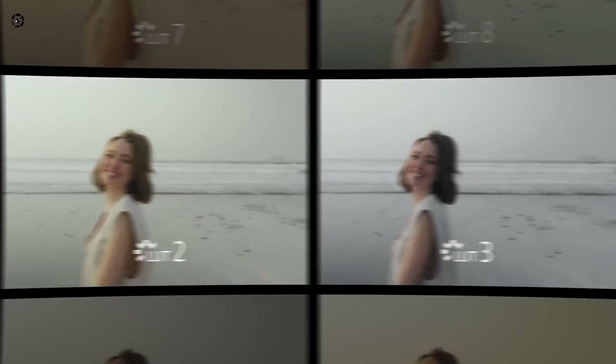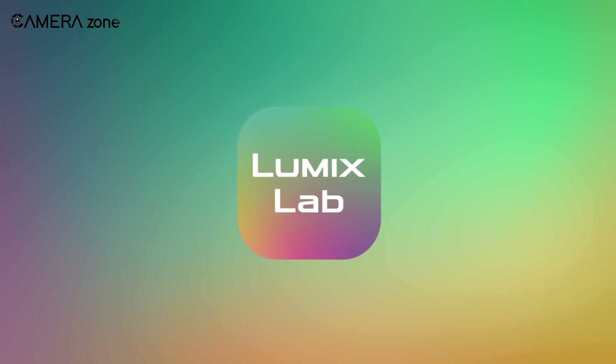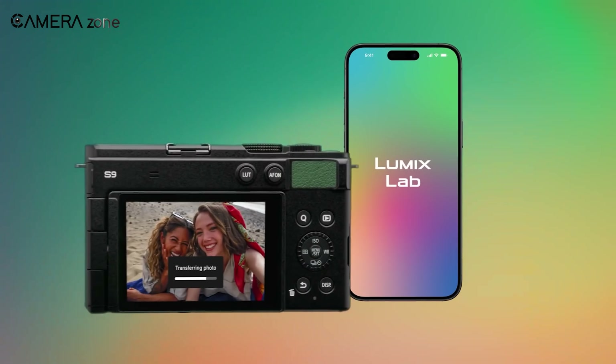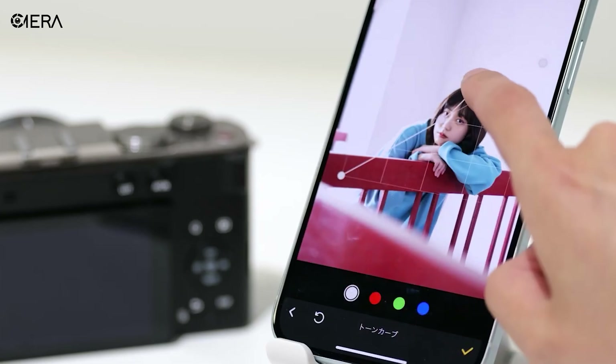Whether you're just starting or already a pro, real-time LUTs, available through the Lumix Lab app, make your content look top-notch with minimal effort. Plus, you can create your own LUTs, adding a personal touch to your creations.